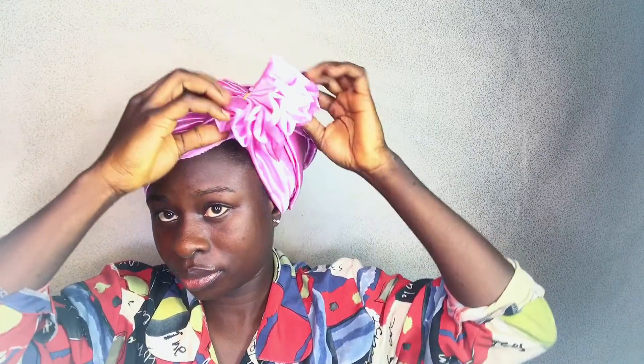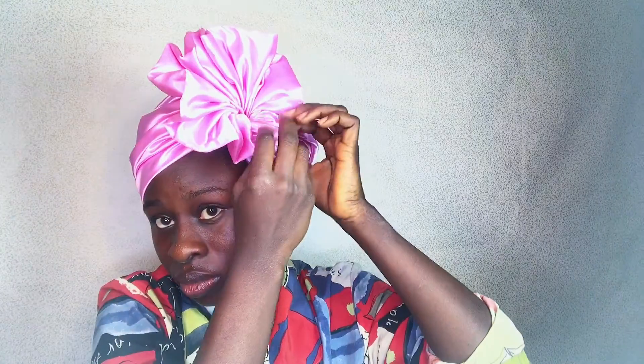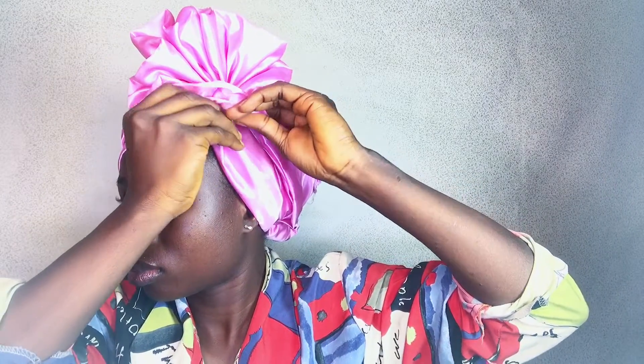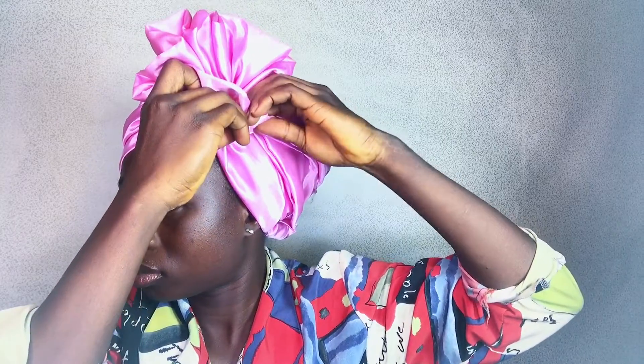I come back to the front and I start to take the pleats — the folds, the pleats — however you like them. I make them go in a rose direction, taking both edges of the folds and bringing them together so we have this rounded rose look. I take my pin again and pin both sides so they can stay together.